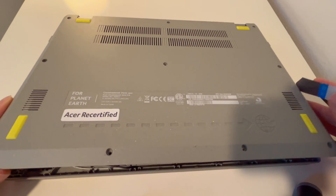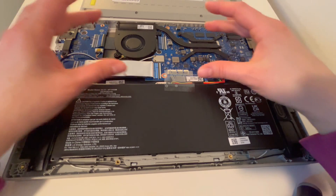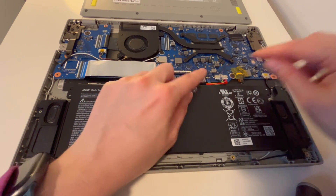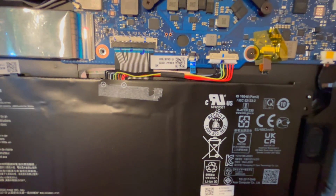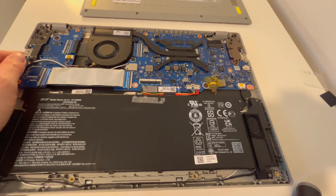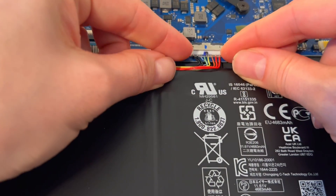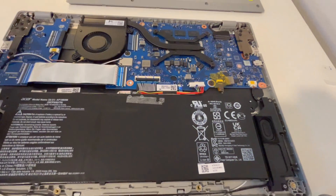I'm going to grab this by the little tabs on the side, not by the wires. Everyone wants to grab those wires, but that is the number one way to mess it up. So grab the little tabs and pull back, just like that. Real simple. No yanking on the wires — the wires come out so incredibly easy.